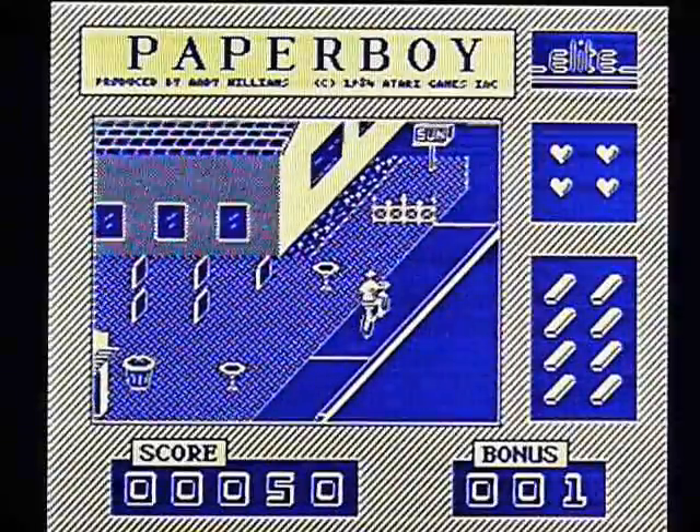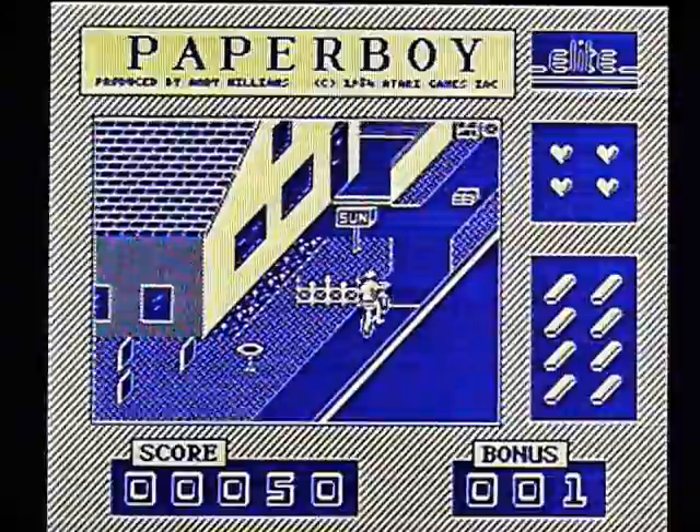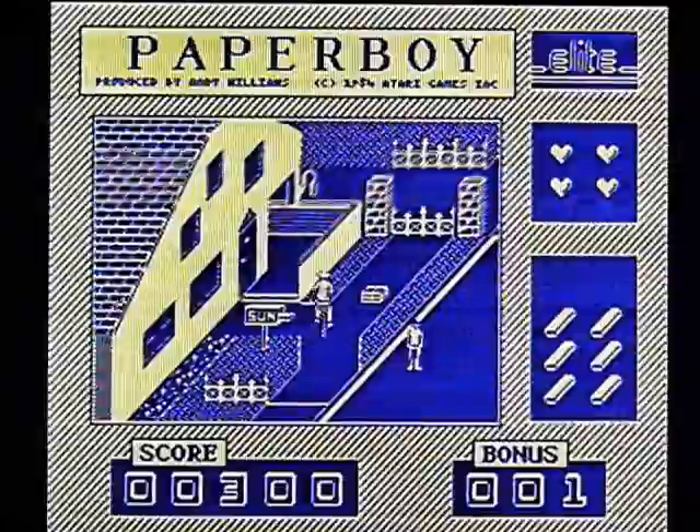I'm not going to be playing this for long. That's just really going to be the worst version. Without a doubt.